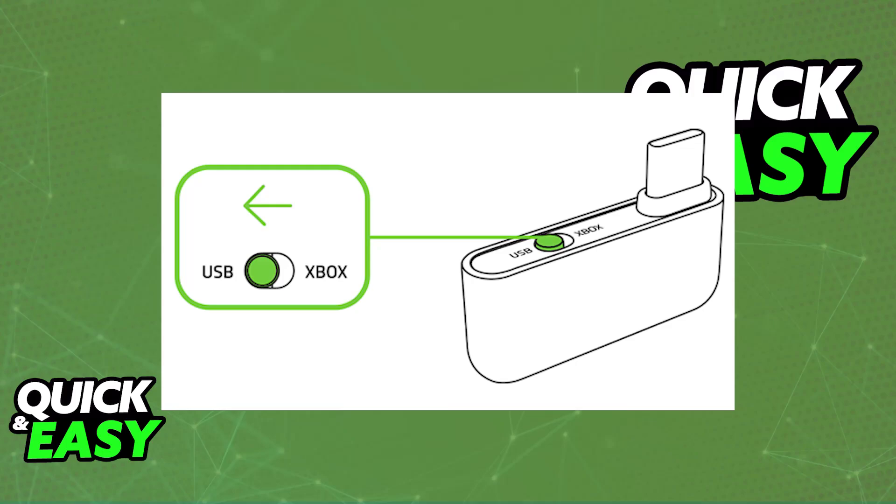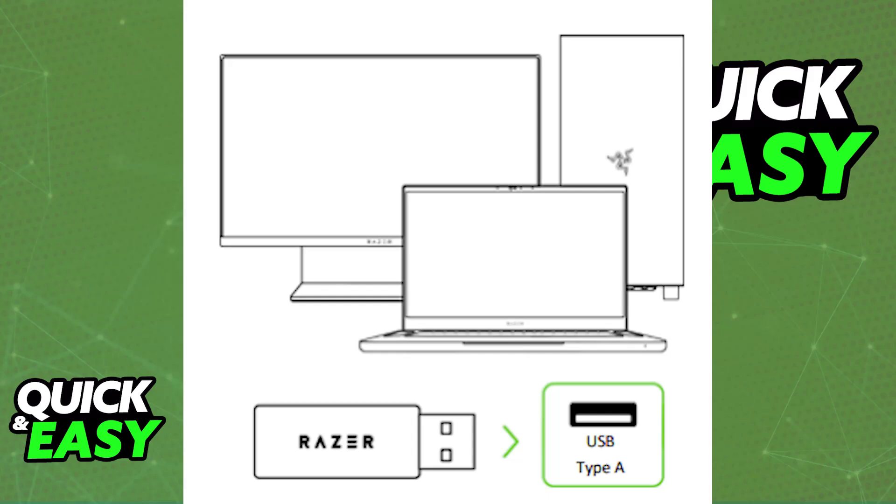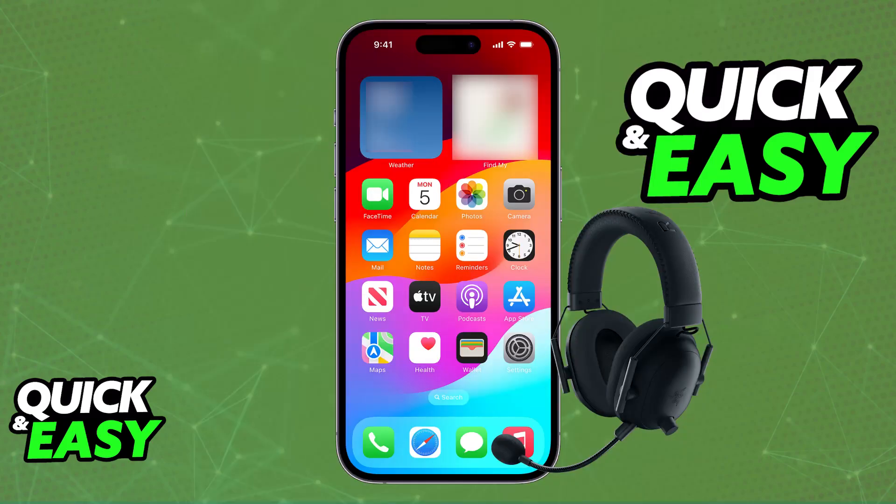If you have the USB Type-C wireless dongle on one of the newer models, set the dongle to USB mode and plug it into any available USB-C port on your phone. You can also use an adapter to get this done. If you have the standard USB-A type dongle, you can use an adapter to connect it as well, though I highly recommend just using Bluetooth instead in that case.